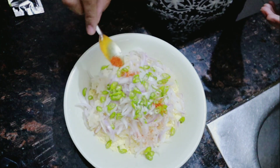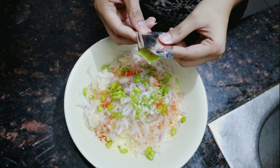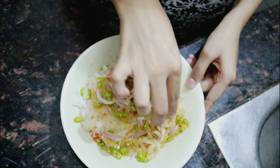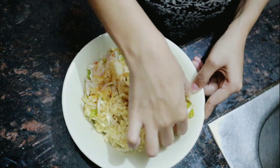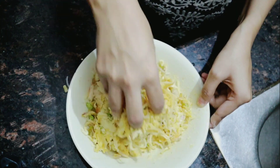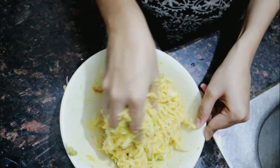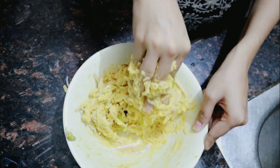Now we'll add some more red mirch, and then we will add the masala of Maggi — we will add all the masala and start mixing it. Try not to add water; it will mix without water because Maggi already has moisture, so it will bind on its own.